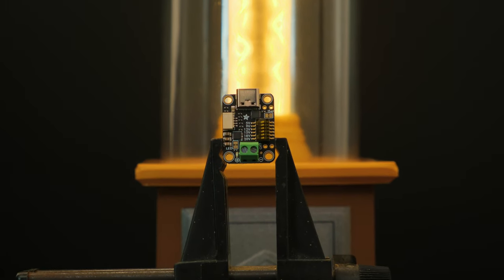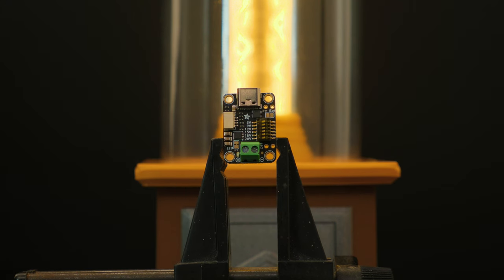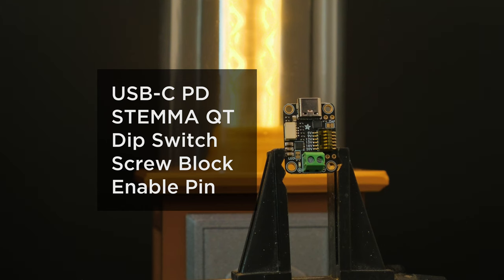The HUSB238 breakout is a power delivery board that lets you power devices using USB-C wall adapters with multiple voltages. This features the HUSB238 chip, Stemma QT for I2C control, screw block terminals, and dip switches so you can easily select your preferred voltage output.